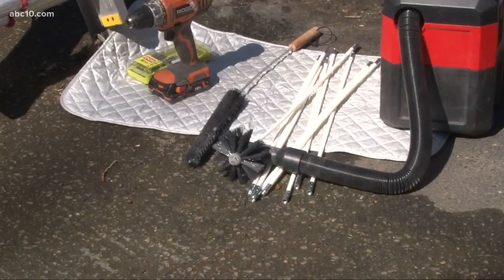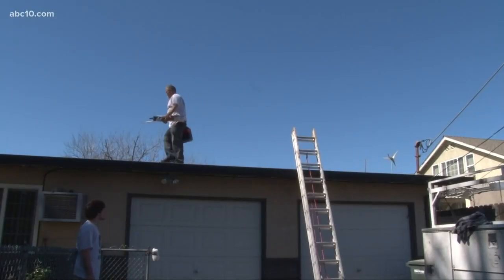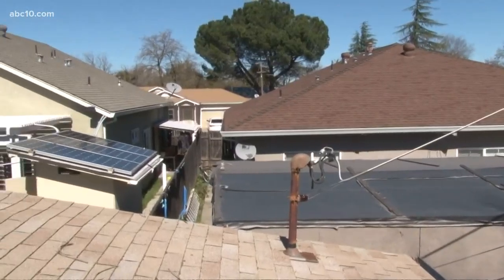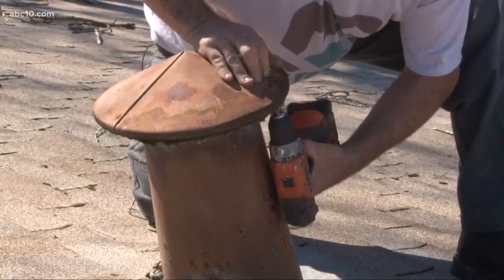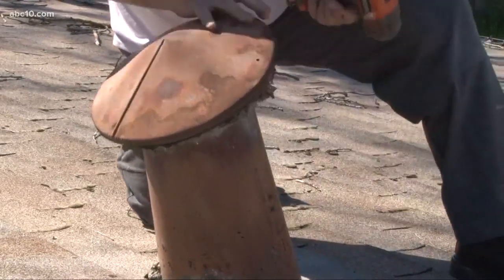At least every other week I've been getting a call on dryer vents to come look at them, check them out. Some go through the roof, some go through the wall, just depends. Chris's is on the roof. It's a very different world from up here. This vent definitely looks like it could be the problem.